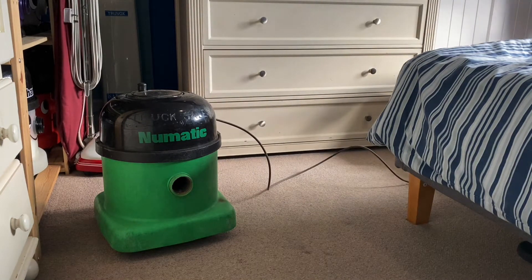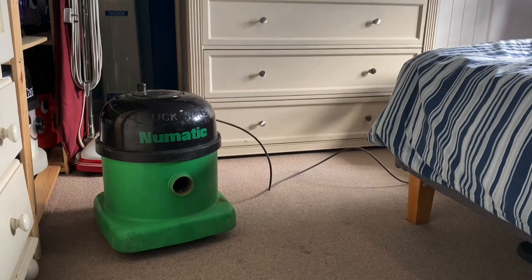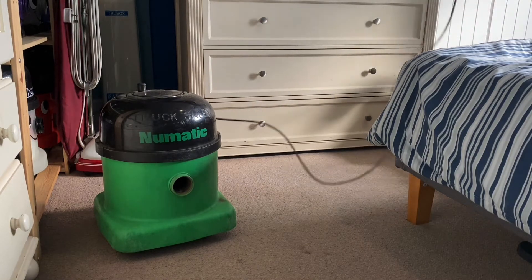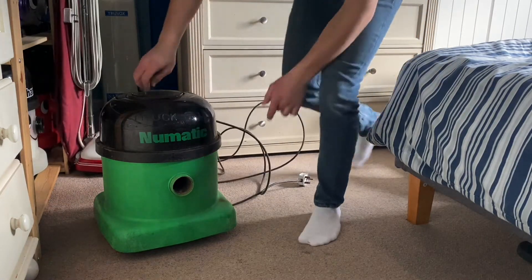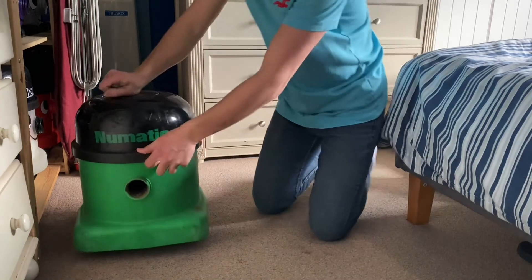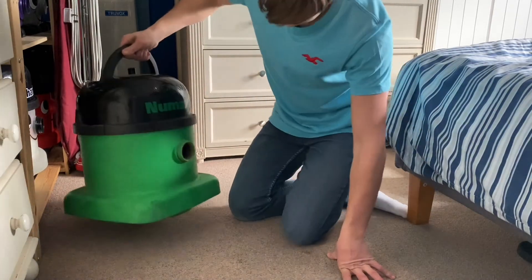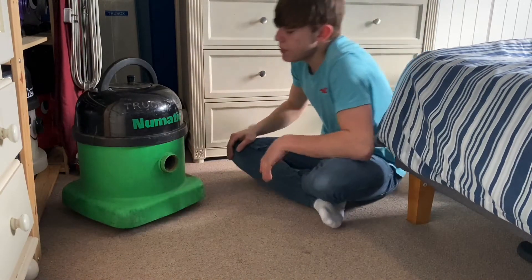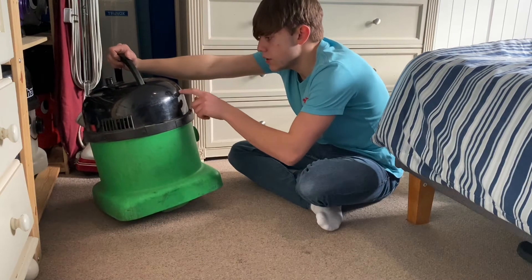Anyway, we'll plug it in for you. It's definitely been used without a filter by the sounds and looks of things. But yeah, it actually looked worse on eBay.